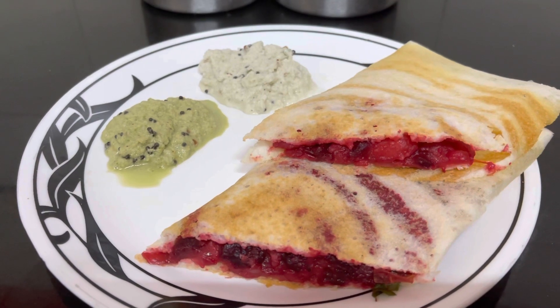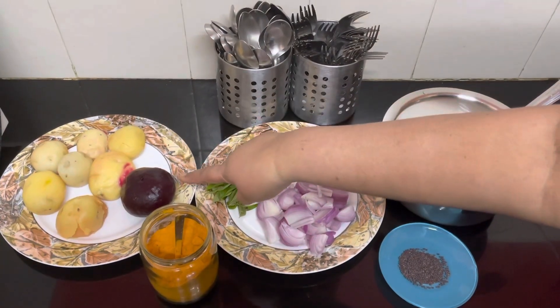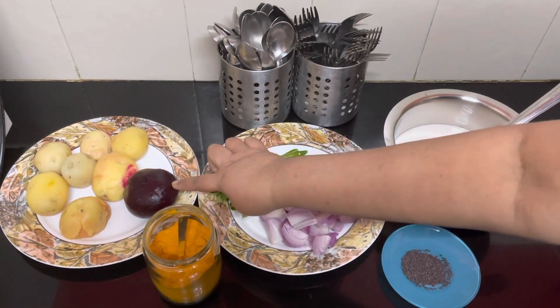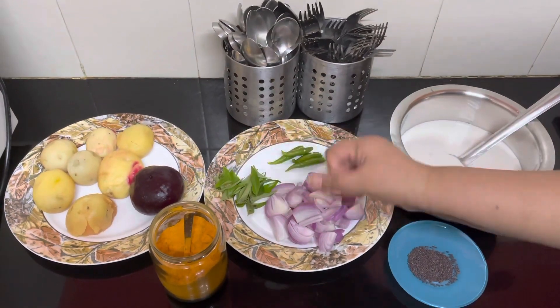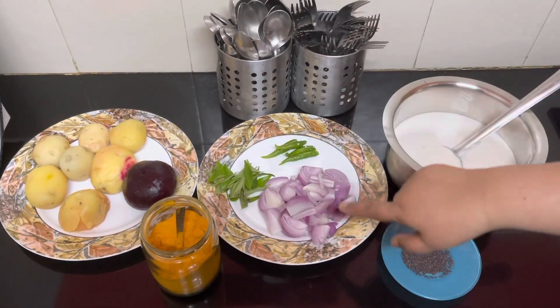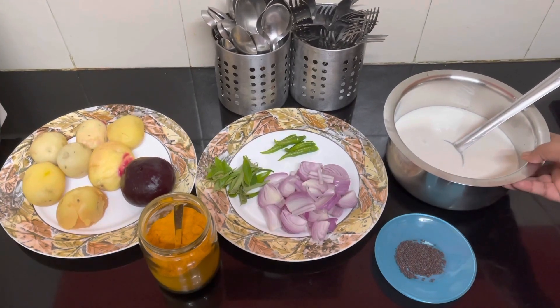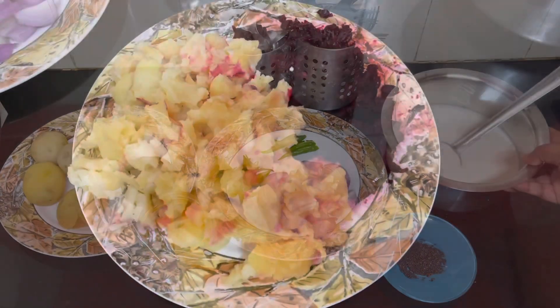Let's get it started. We need boiled potatoes, one boiled beetroot — this is a really richly colored beetroot — some turmeric powder, curry leaves, green chilies, sliced onion, mustard seeds, and dosa batter.